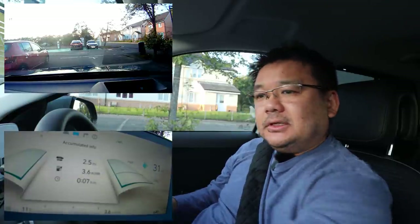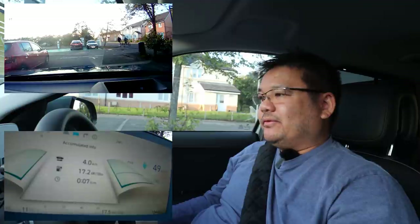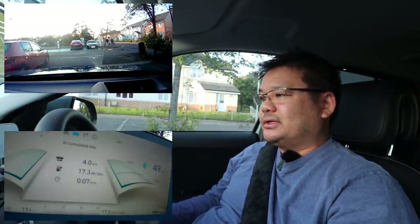Switching to the metric system: that's 4 kilometers and we've used 17.2 kilowatt hours per 100 kilometers. We're going to reset the trip.